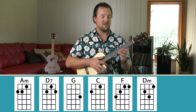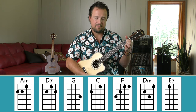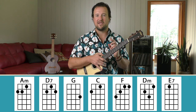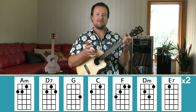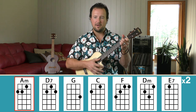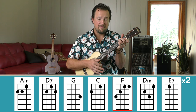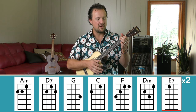From F, we pivot down to a D minor chord: keep your middle finger on the second fret, move your ring finger to the third fret B string, and index finger to the little E string on the first fret — so beautiful on the baritone. Finally, to end the intro we go to an E7 chord: index finger on the G string on the first fret. The only chord taking more than two strums is the final E7, which we strum four times. Walking through: A minor, two; D7, two; G, two; C, two; F, two; D minor, two; E7, two, three, four.